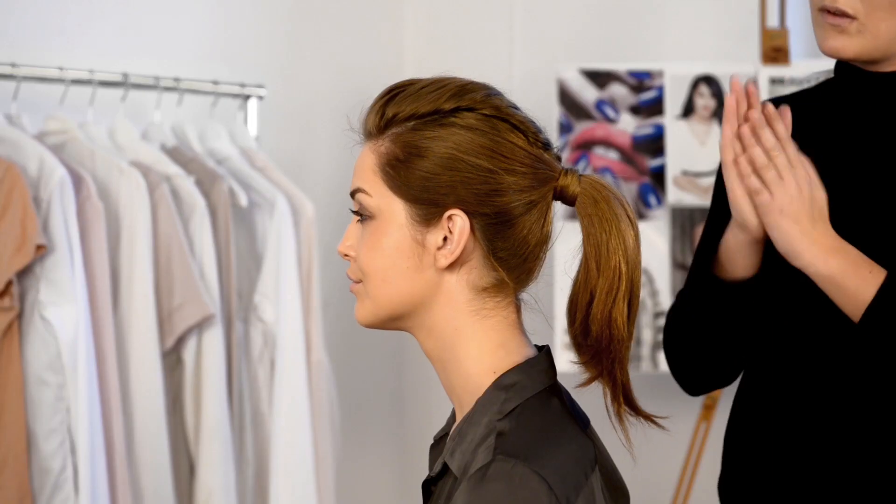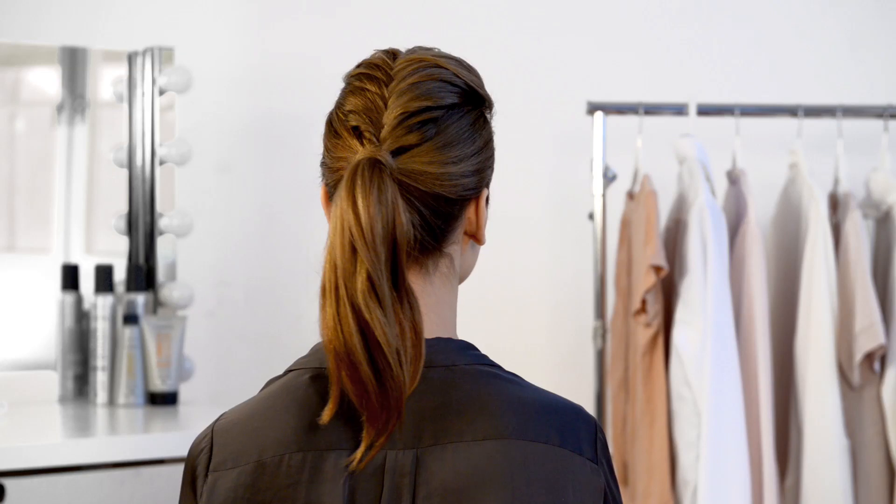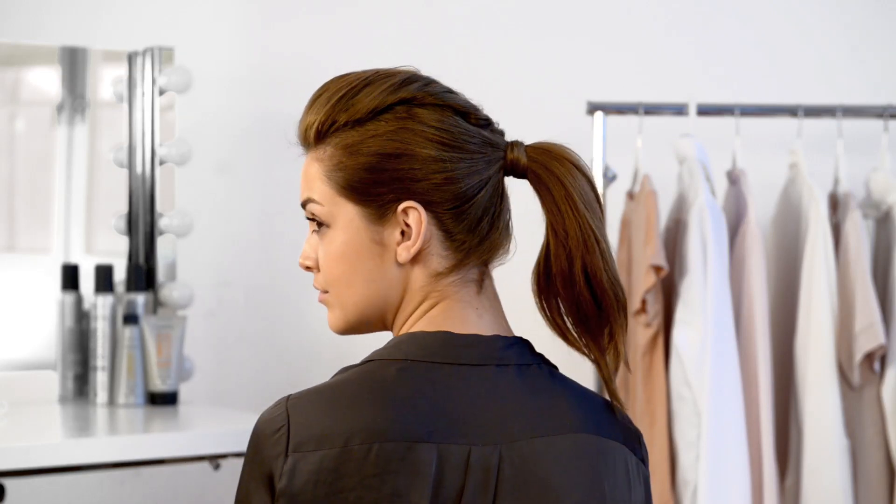And finally, add shine by running a serum through your ponytail and spritz some hairspray to keep the look in place. And there you have it, the mohawk braided ponytail.